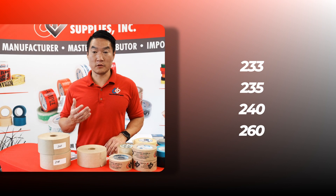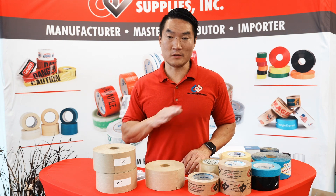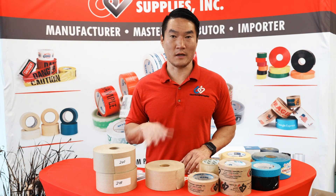The most commonly used grades for us are the 233, 235, 240, and 260 grades. And like box board tests, these numbers do not define how much weight each tape can hold. Don't expect your 233 grade water activated tape to hold up a 233 pound box, because it's not going to happen.